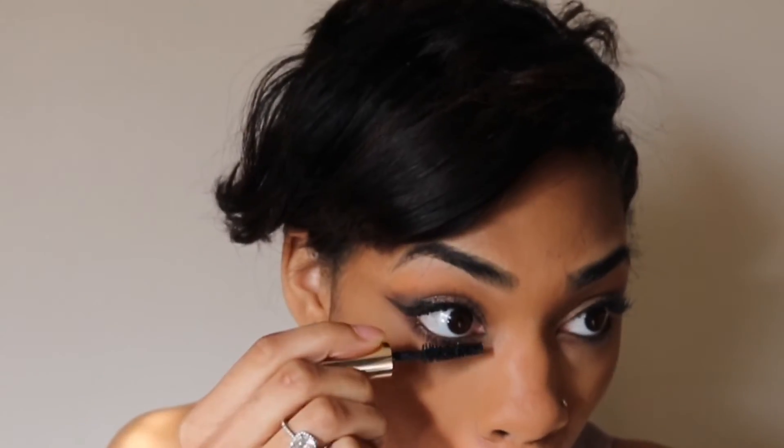Now I'm going to coat my bottom lashes, and I'm using my Estee Lauder Sumptuous Lengthening Mascara in the color black. Now I'm going to highlight my brow bone and the inner corner of my eye. I'm using my LA Girl strobing powder in the color 100 Watt — don't sleep on it. Now for blush, I'm using my Beauty Treats Matte Blush Palette.